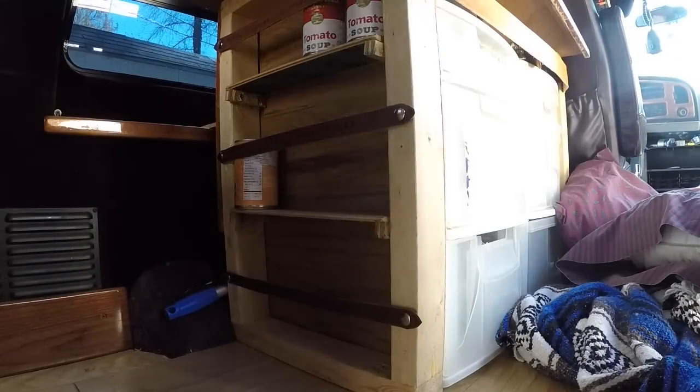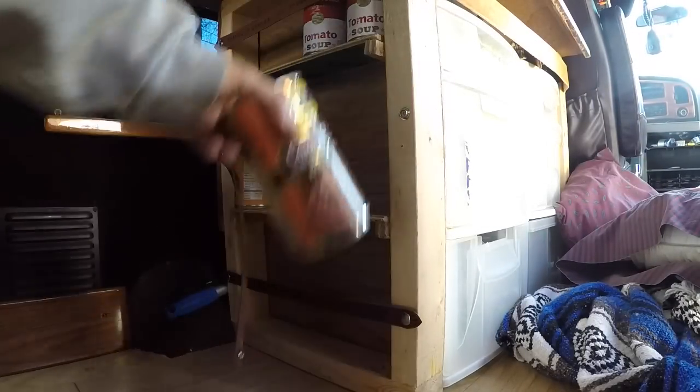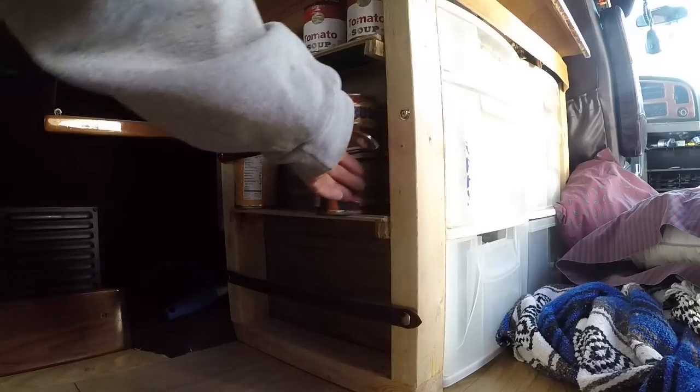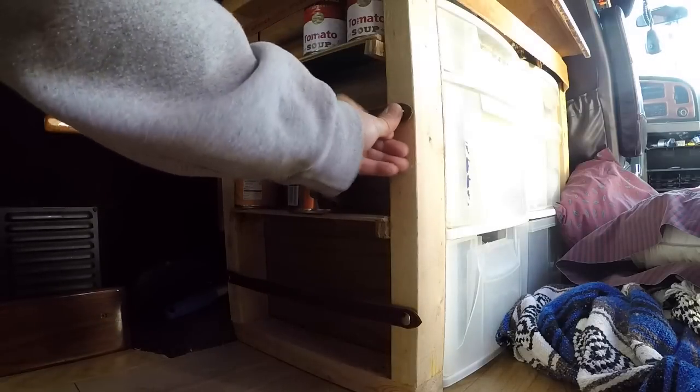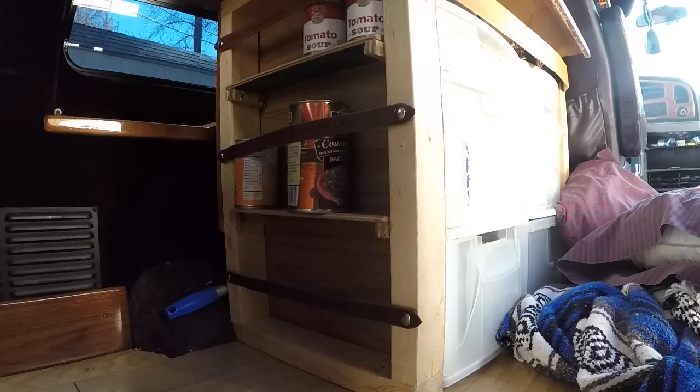One of the most important features is actually the two pantries I've built. It's important when you're on the road, if you're trying to save money, to be able to cook in the van instead of eating every single meal in a restaurant. This is my can pantry — I can put all my canned goods here, and of course with the leather working I just made a bunch of straps to hold all of that stuff in there while going down the road.